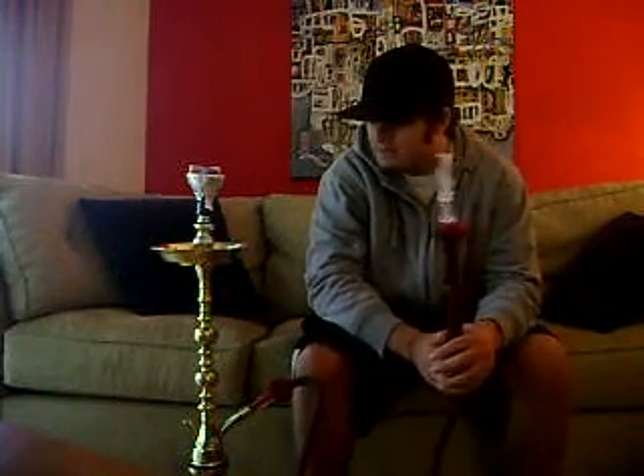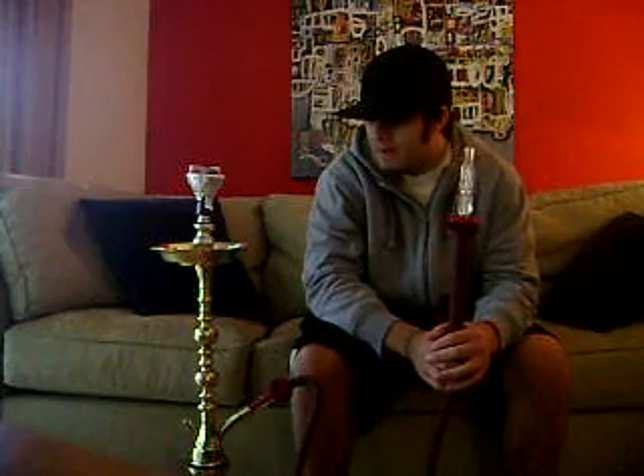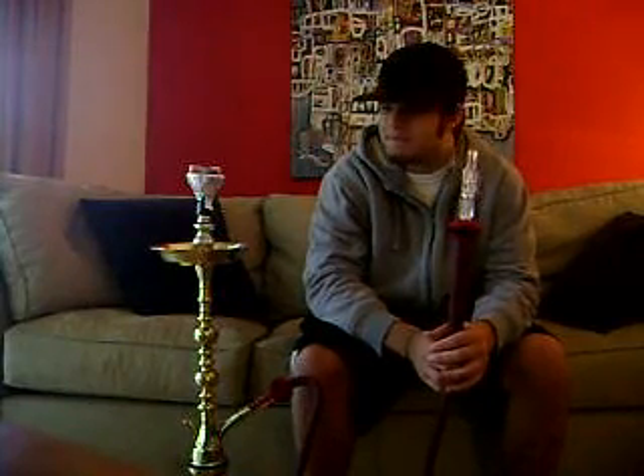I picked this up from Nazar Hookah. I met up with Mahir — he doesn't live too far away from me — so we met up and I decided to buy this setup. This hookah is phenomenal. If I were to rate it, I'd give it a nine out of ten. Let me show you guys more clouds.